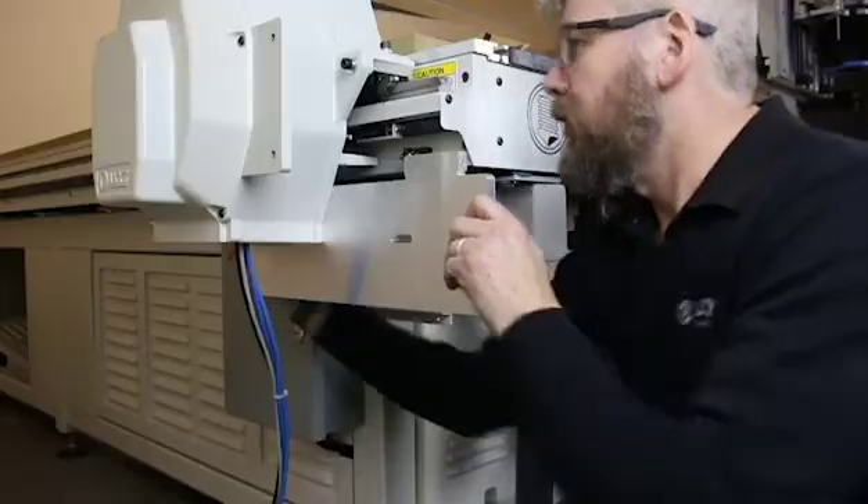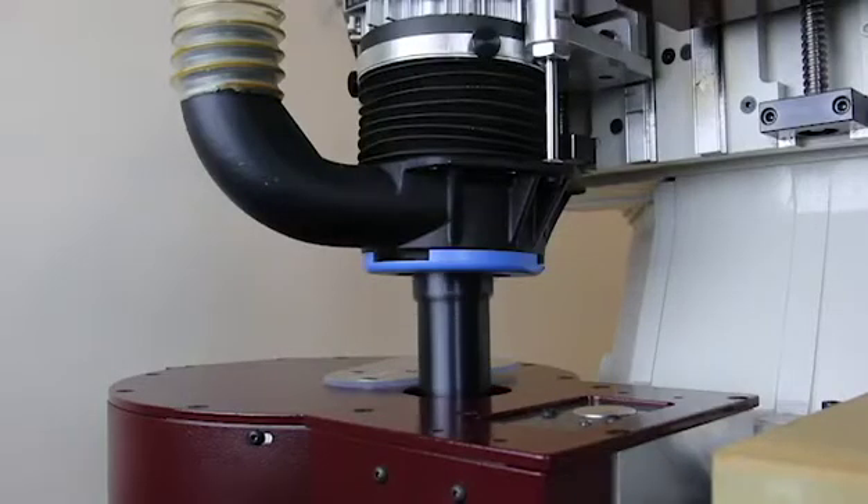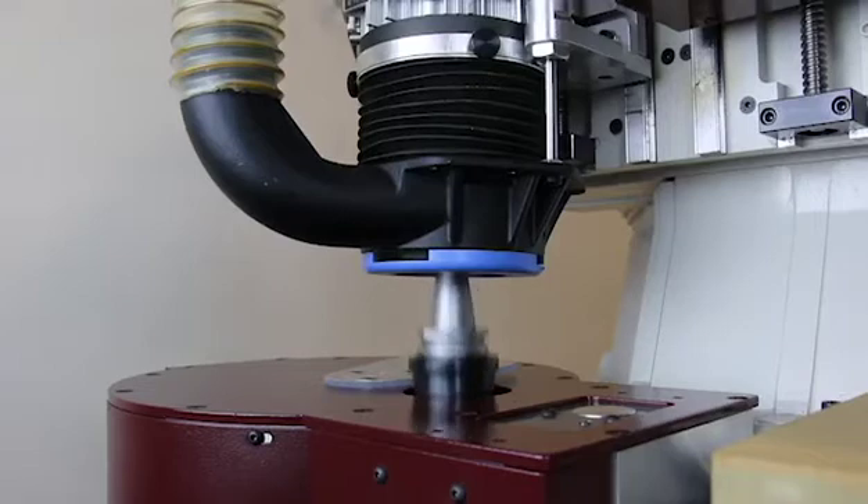The fully automatic tool change carousel can be attached to the gantry leg. This provides the best productivity and flexibility for jobs requiring more than one tool.